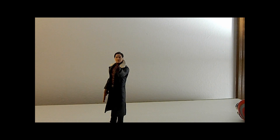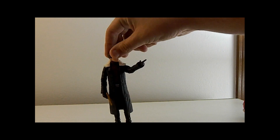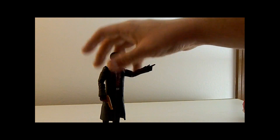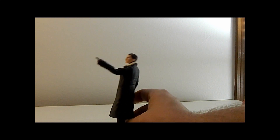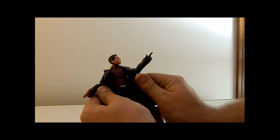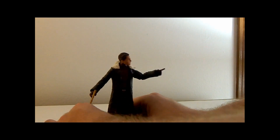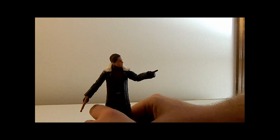Here we have the Baron Zemo figure out of the package. Let's do a 360 of his luxurious look. He's got his pointer finger out, a weird non-realistic looking pistol — which is an odd choice for a live-action show — his regular head, and if you pull back his coat, he's got a purple jacket.